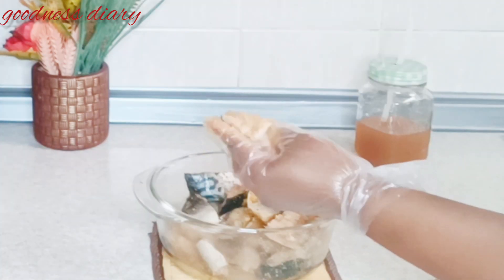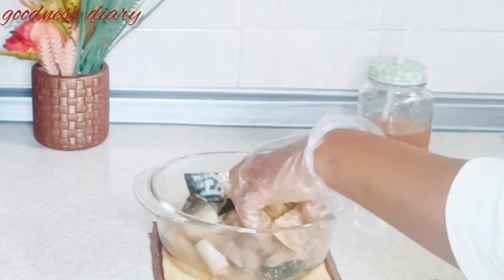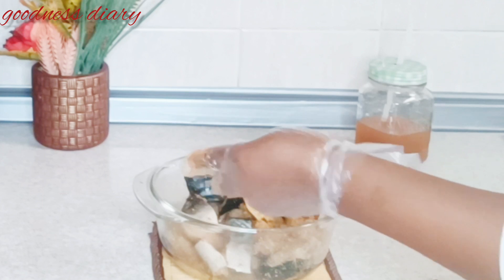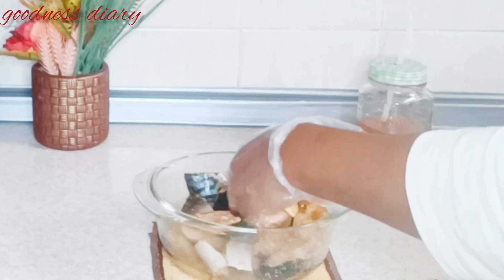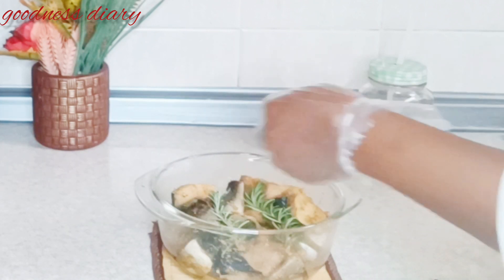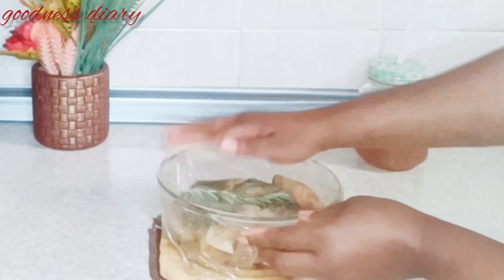I'll be making sure all the seasoning penetrates into the fish. Gently — I don't want to be harsh with the fish. I'm going to take my time to rub it very well, then I'll add some rosemary, cover it, and place it back in the fridge while I prep all my veggies for the recipe.